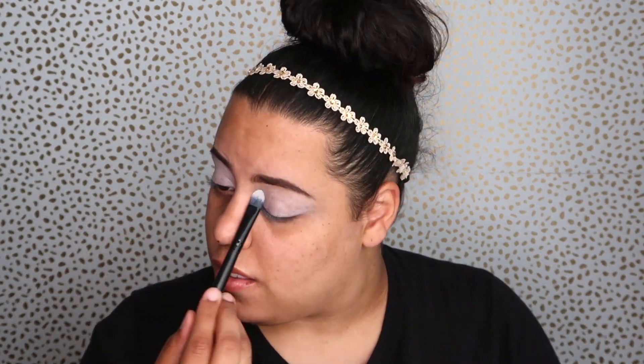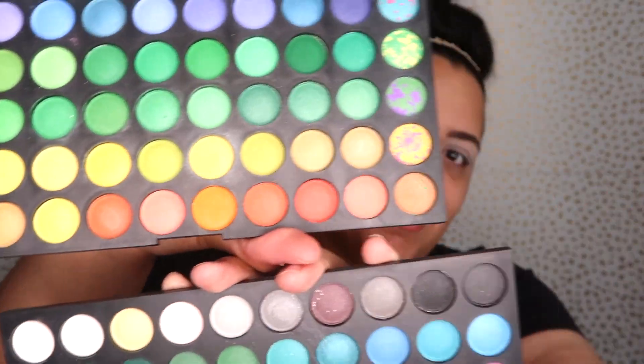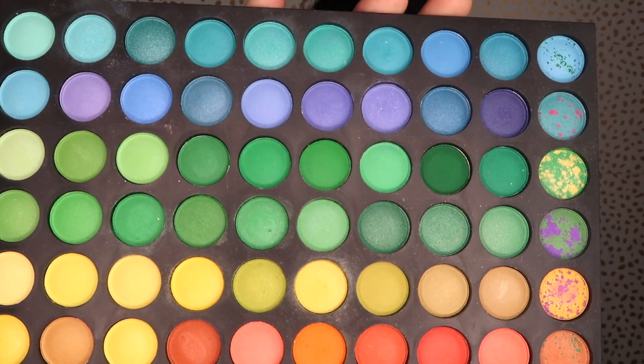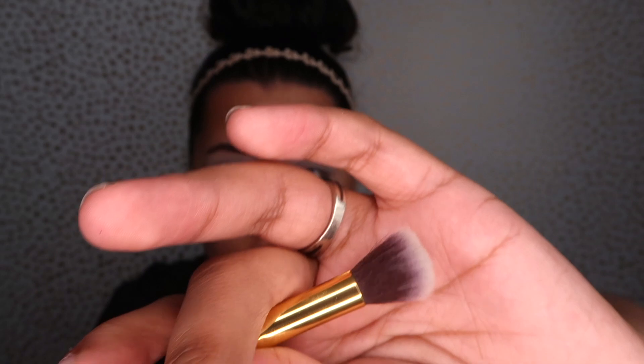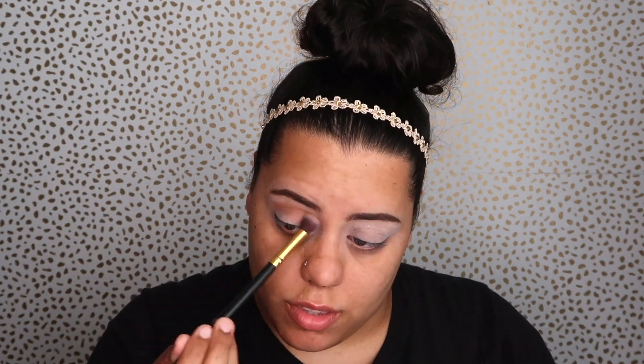My eyebrows were pre-done off camera. We're setting the eyes with some translucent powder — this is like my go-to drill, you're going to see this in every video. Now I'm going in with my eye kit, the one I use, my ride or die. Look at these colors! You guys should visit the link down below. I'm going with a fluffy brush and this cute little nude shade just as a transition.